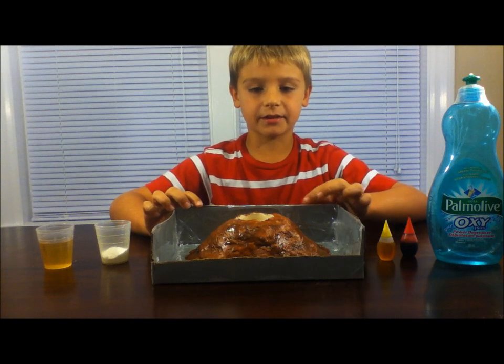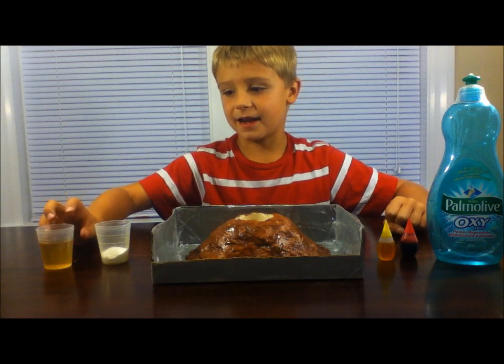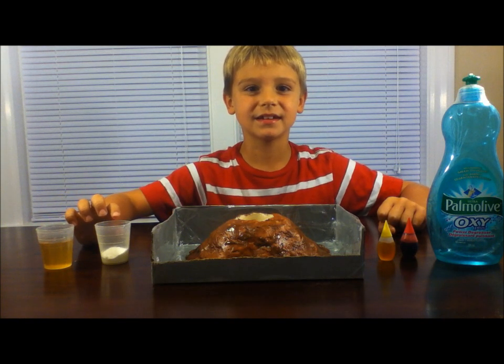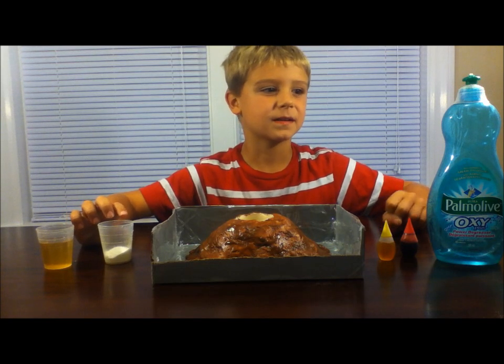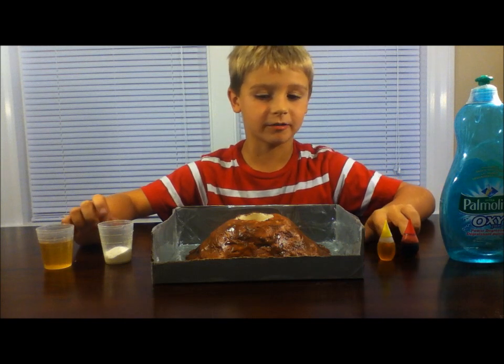Now it's time for the eruption. Here's what you'll need: an ounce of vinegar, two tablespoons of baking soda, a little bit of dish soap, and some food coloring.